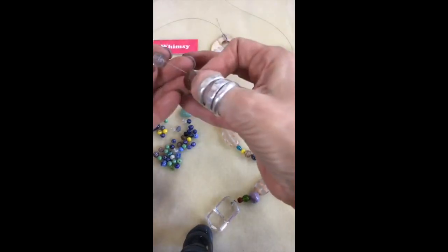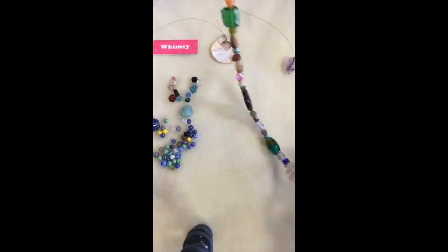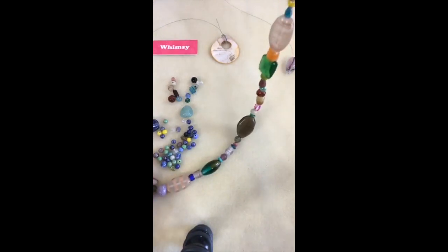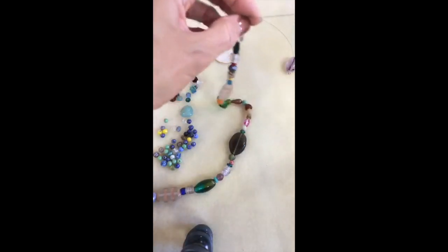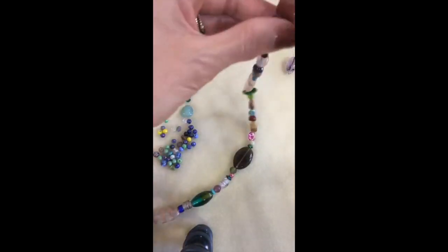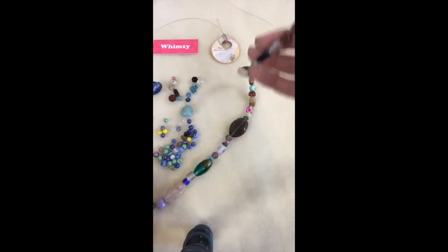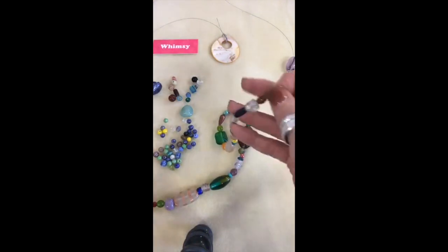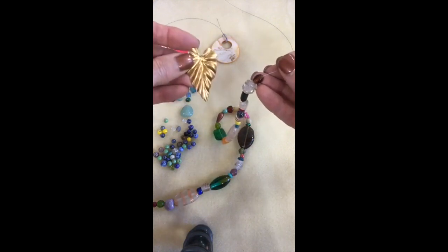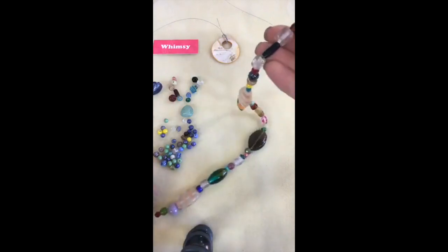This suncatcher project is a perfect way to use up your bead soup — all those leftover beads from other projects. It's also a great gift. I have some hanging in my house that people gave me 20 to 30 years ago and I still treasure them because they're completely unique. Now I'm going to show you how to finish. I'm going to start with the soldered jump ring at the top.